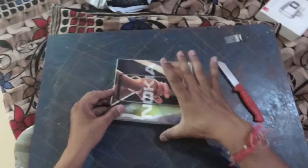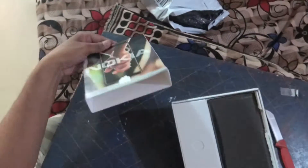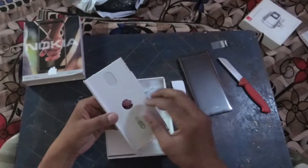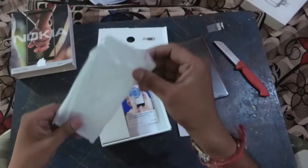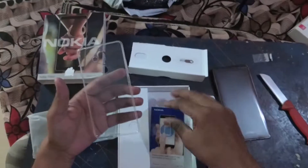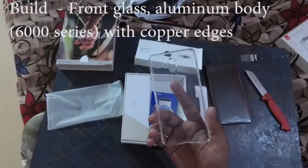So let's open the box. Here is the SIM ejector screw. They will provide — yeah — a back cover. I can't believe it, really. They already provided the back cover — a transparent back cover — and it's looking premium, really. It's looking premium, and it's transparent.